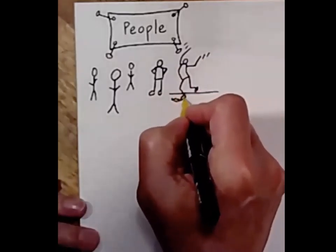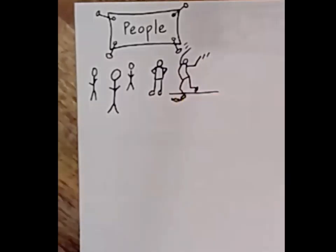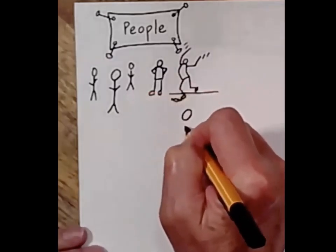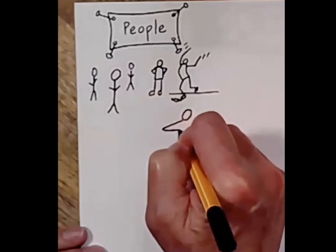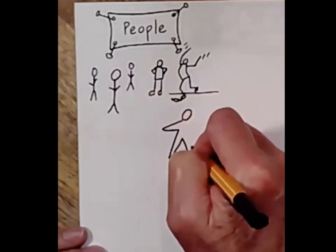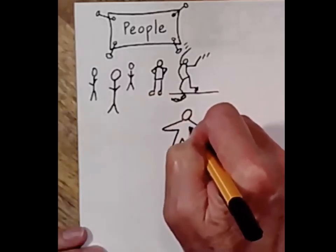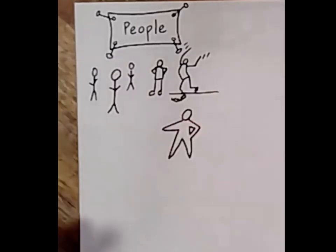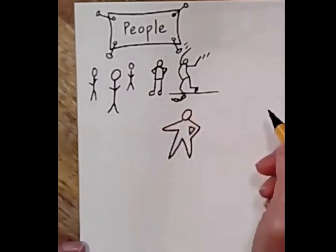There are a lot of different ways to practice people — there are star people. I'm going to give this guy a hand on his hip. Star people can take many different shapes.